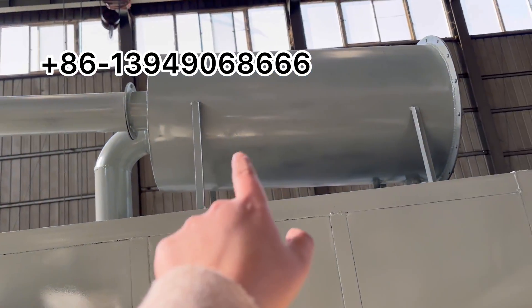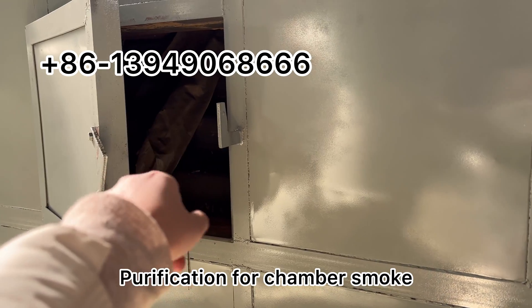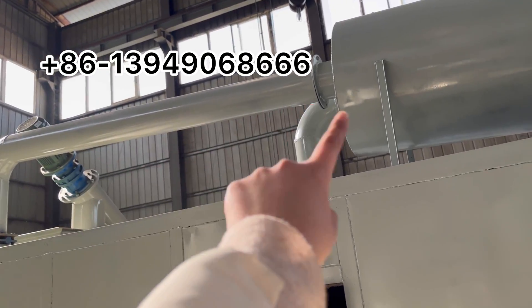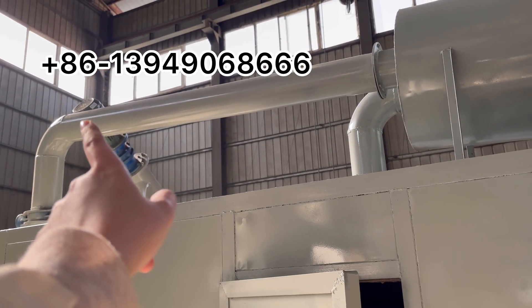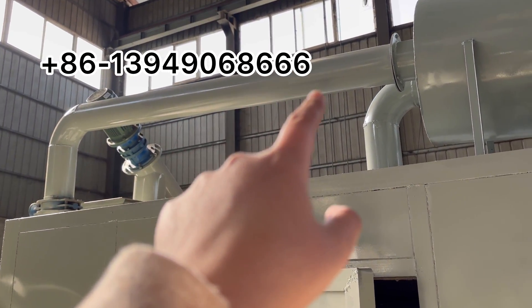This is the purification system to purify the smoke inside the chamber. The pipe is made at this angle because at this angle, liquid waste will drop down and will not get stuck inside the pipe.